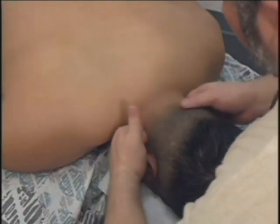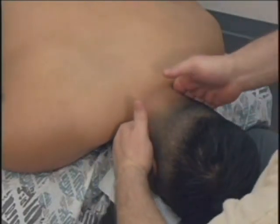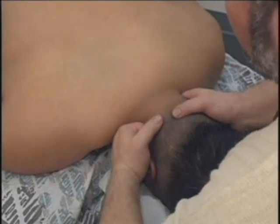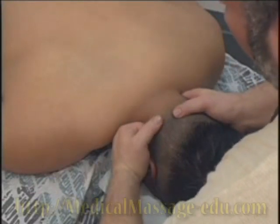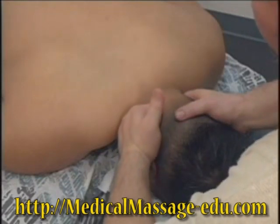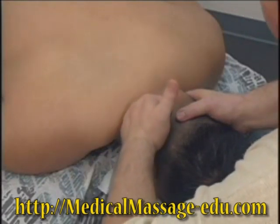You're applying pressure gradually. The other right hand, as you can see, counter-resists. Pressure, pressure — you don't move. Pressure, pressure. When you reach enough pressure, you give them time to adapt, then slowly you move toward the spinal processes.